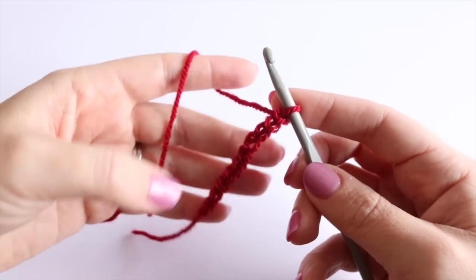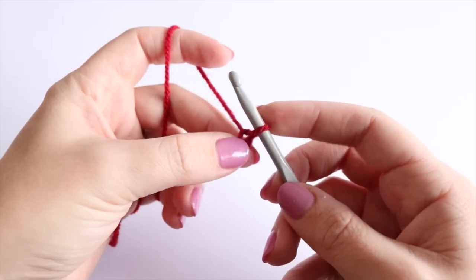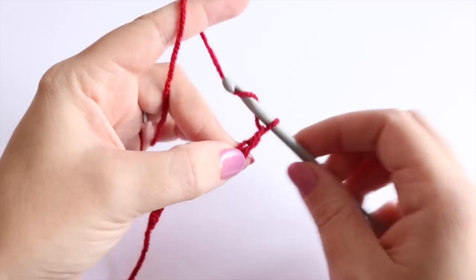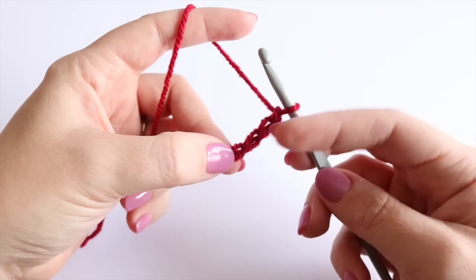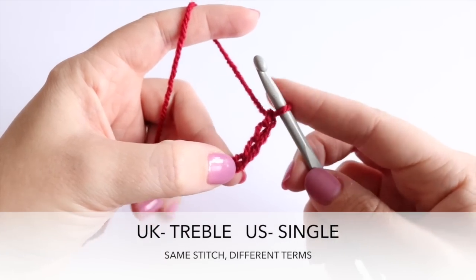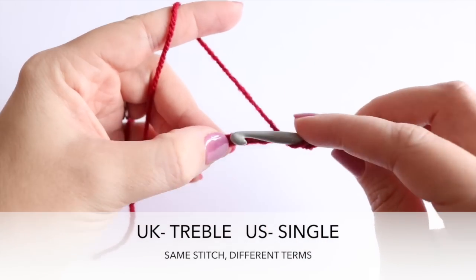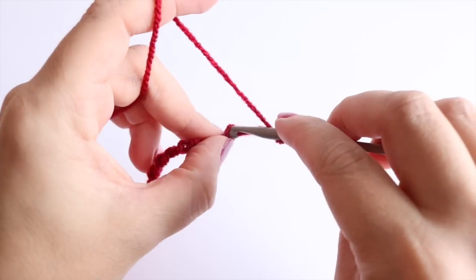Now I'm going to start working my way back across this chain. I'm going to pinch my fingers at the 10th chain, then chain 3 to begin this row. This row is going to consist of treble crochet. Yarn over and insert your hook into that 4th chain from the hook where I've pinched my fingers.